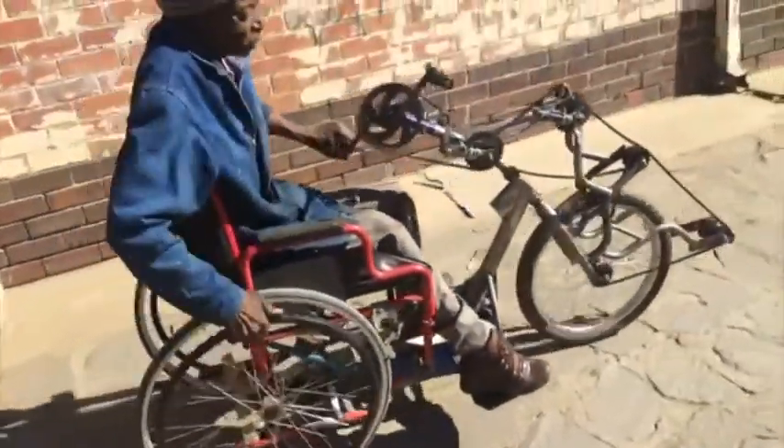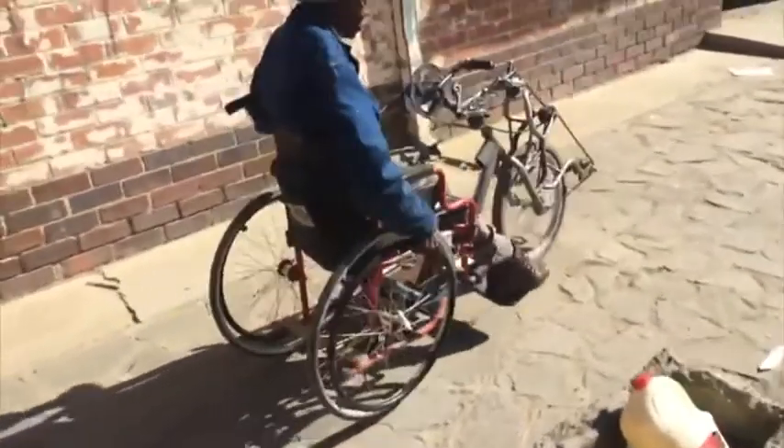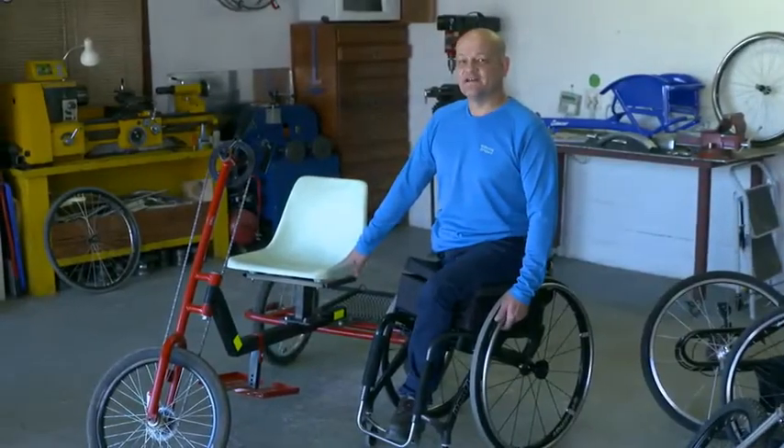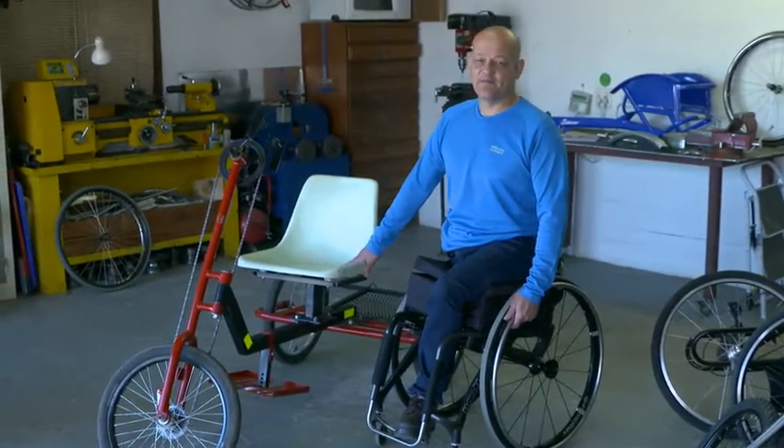I've noticed a huge problem in the rural areas with mobility. The areas are not very conducive for people in wheelchairs, and I came up with the idea to manufacture and design a rural handbike that will enhance their lives and make mobility for them much easier.